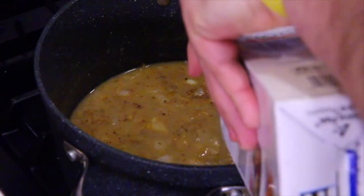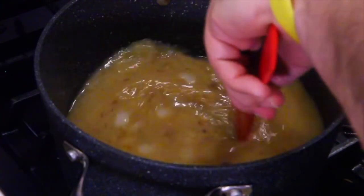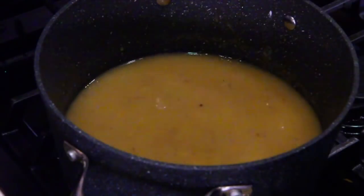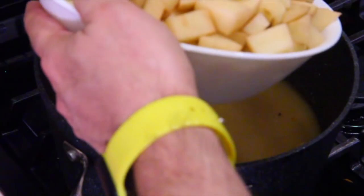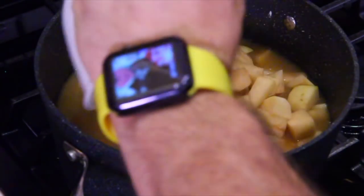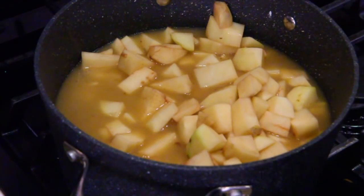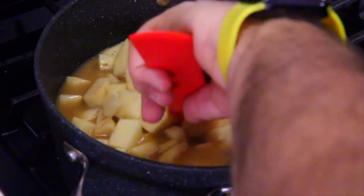Go ahead and pour in the rest of the chicken stock and stir it in. Smells amazing! Now these potatoes have got to go in — gently put those in, don't want to splash. You're going to cook these until fork tender. Bring it to a little bit of a boil and cook until the potatoes are fork tender.